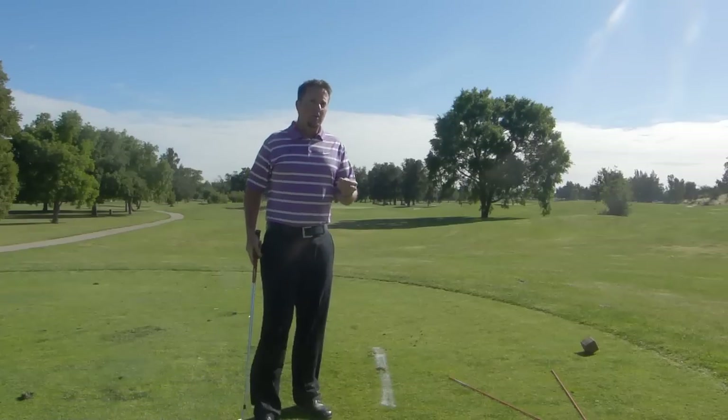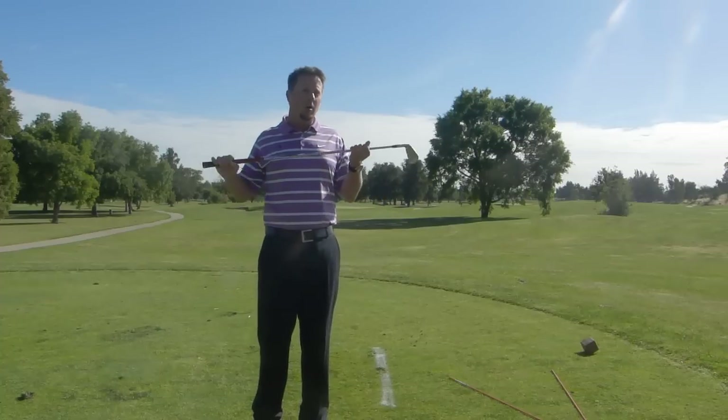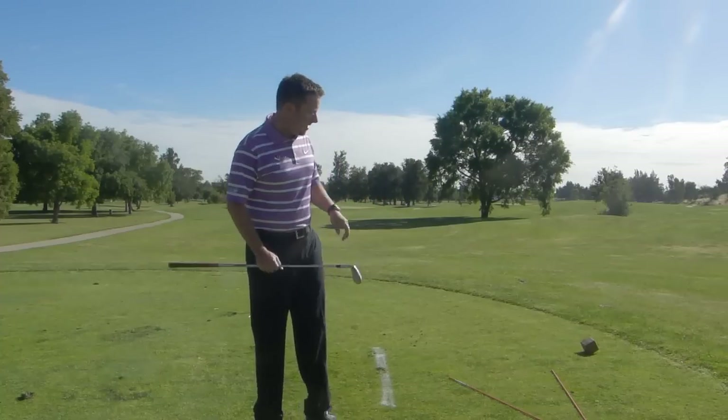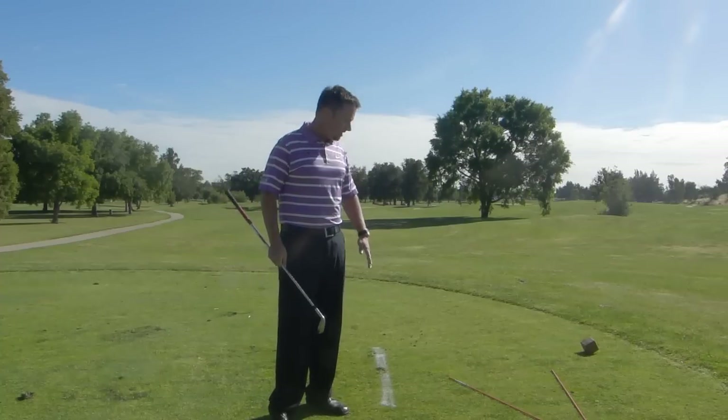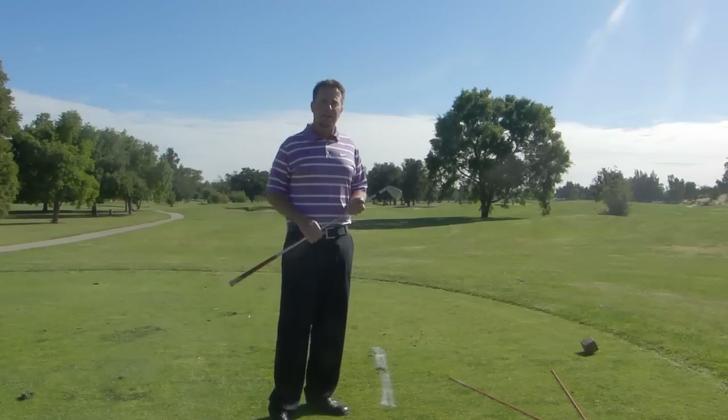So when you're out there, know that hitting balls or always having a golf club in your hand isn't what you always have to do in order to practice. Go ahead and get yourself some sticks, put that line on the ground, work on that drill, and I bet you start hitting a lot more solid.